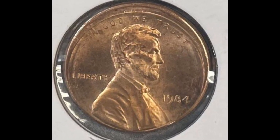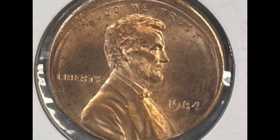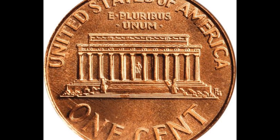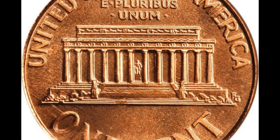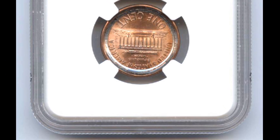In 1948, a Lincoln cent in uncirculated form may be worth more, particularly if it is in perfect shape. Collectors typically prefer uncirculated coins since they have never been used in trade and still have their natural brilliance.